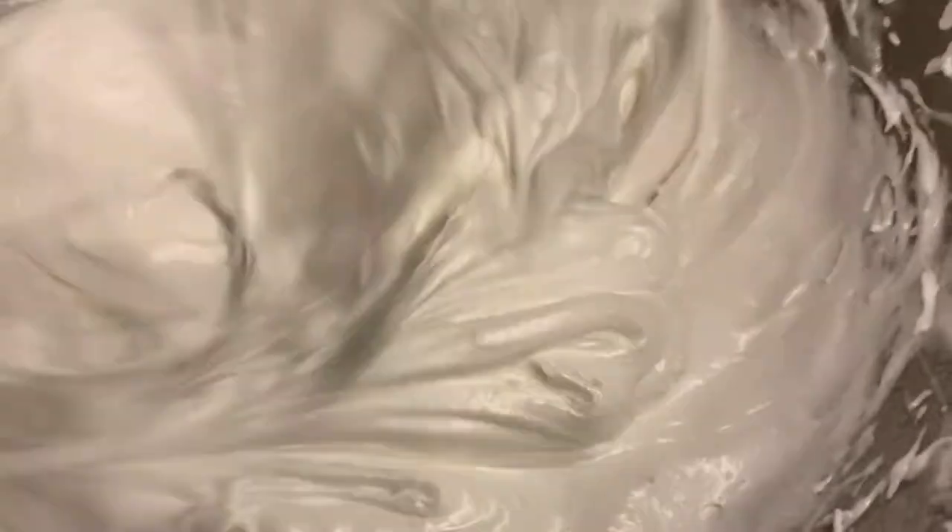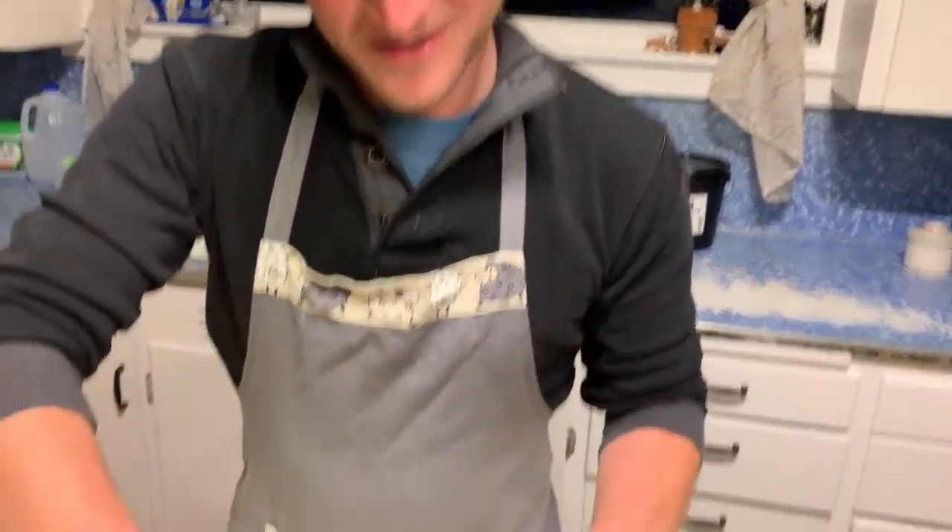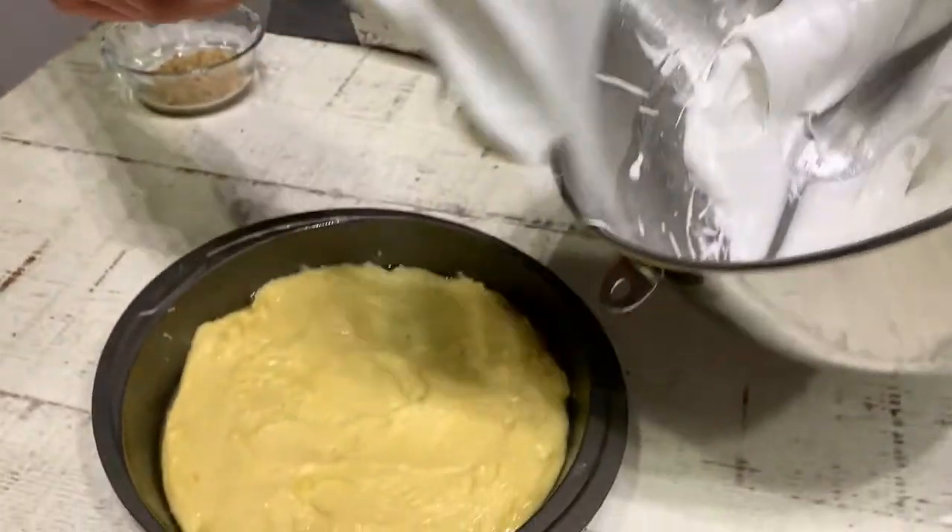Now I'm going to slowly incorporate one cup of sugar while I mix this. You don't want to bash on the side of your bowl or it'll break your air bubbles. Whip your egg whites until they form a stiff peak and they stand up straight. Then you're going to divide your egg whites between the two cake pans we already had.